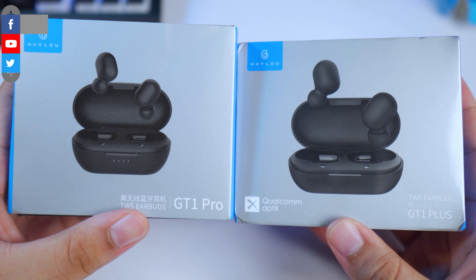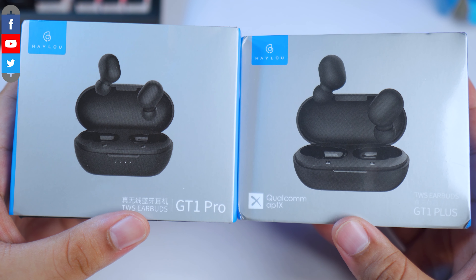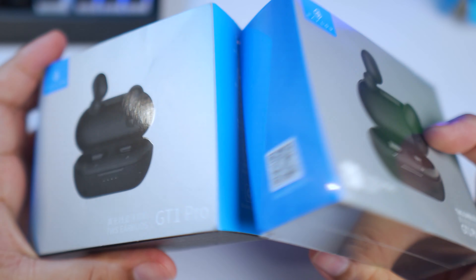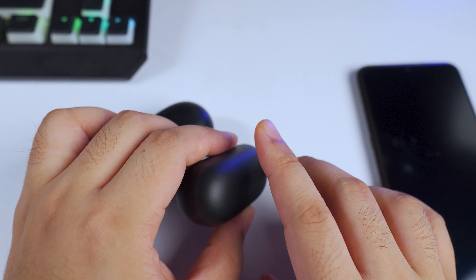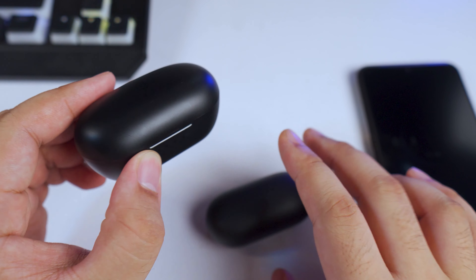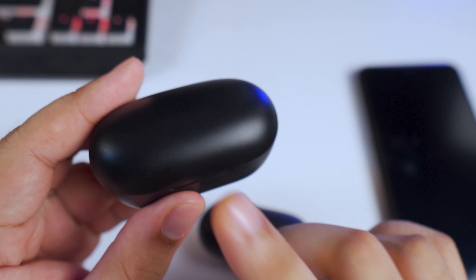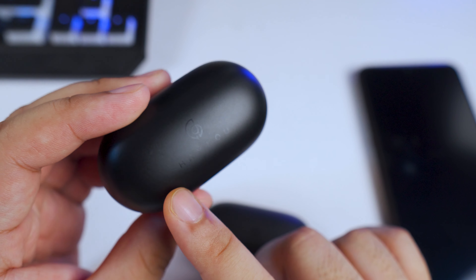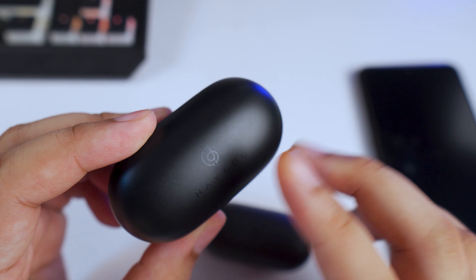Welcome back to the channel, this is Spin on Attack Dad. Today we're taking a look at the Halo GT1 Plus. You might say we already have the Halo GT2, but this is the Halo GT1 Plus — and there's a twist: I actually have the earbuds of the Halo GT1 Plus inside the charging case of the Halo GT1 Pro. Put together, this is the best combination of the Halo GT1.